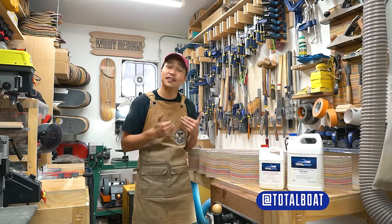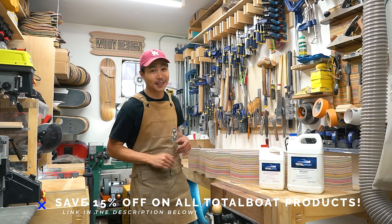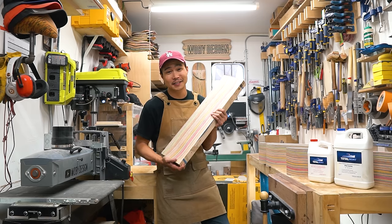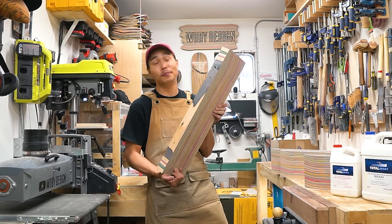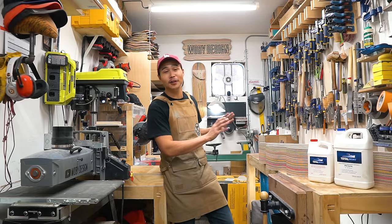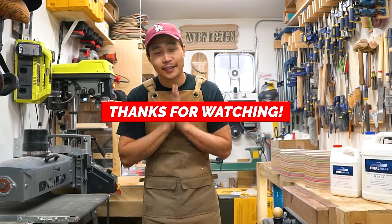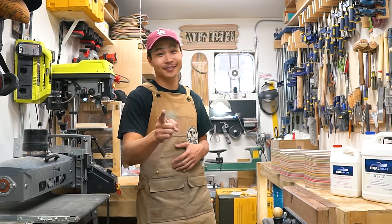Special thanks to TotalBoat for making this video happen — if you want to save some money, check out the link down in the description below. Thanks TotalBoat! So that's it for this video. I hope you guys liked it. This is what I've been trying to figure out ever since I started making things out of recycled skateboards — which is consistently getting usable lumber out of recycled or broken skateboards. I'm not in the business of selling materials or usable lumber made out of recycled skateboards, but if you really really want it, check out my Patreon page in the description below. Thanks for watching — please subscribe and leave any questions in the comments until next time.